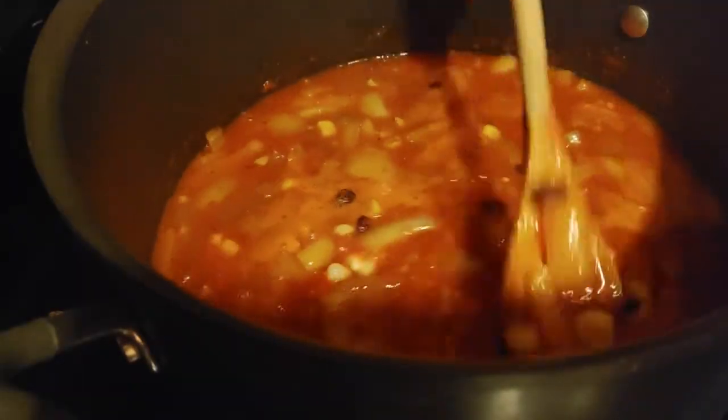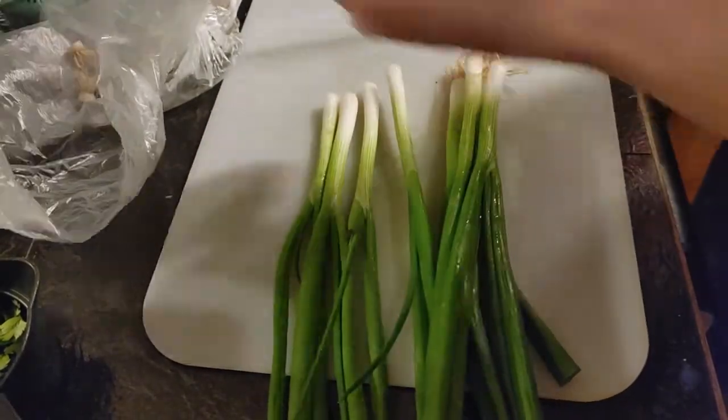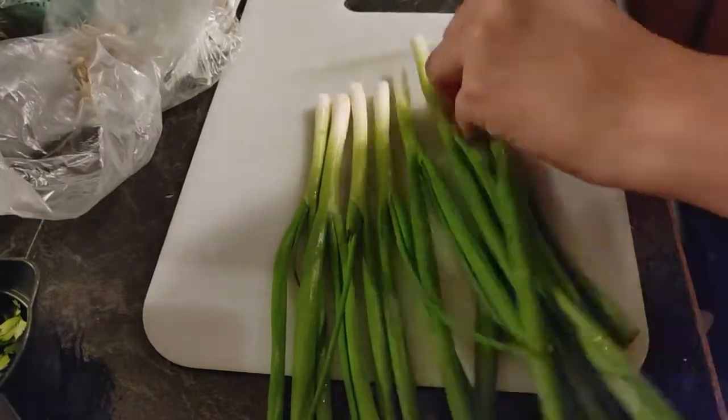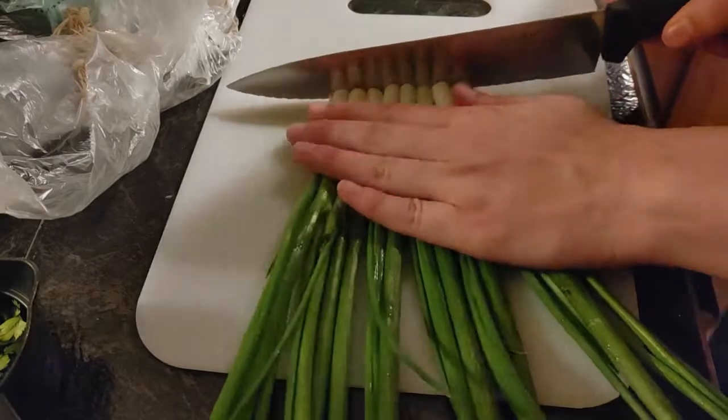You're going to let this simmer about 40 to 50 minutes. You can simmer it less than that, but the flavors aren't going to mix as well. Which also means you can simmer it a little bit longer and add a little bit more water if you want the flavors to mix a little bit better.